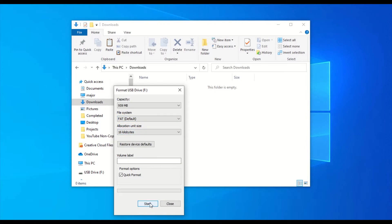If not, select FAT and hit Start. If it is, you can go ahead and hit Close.